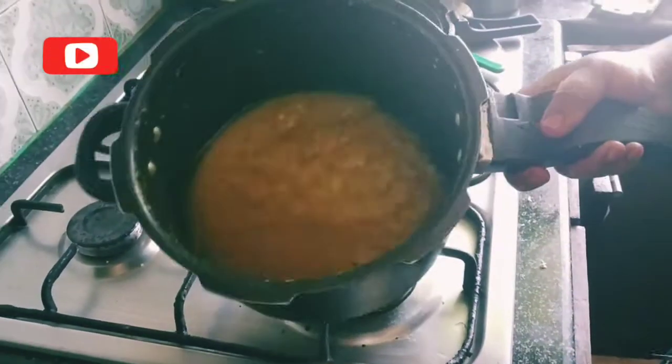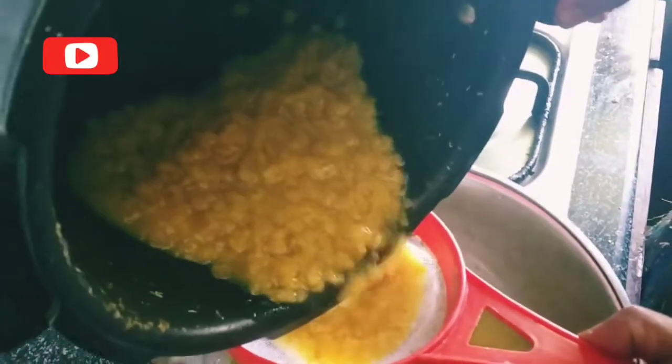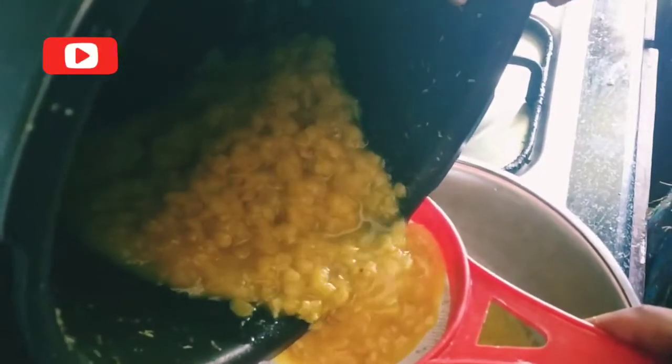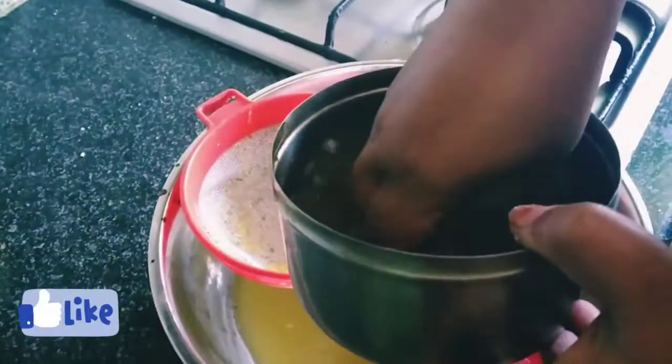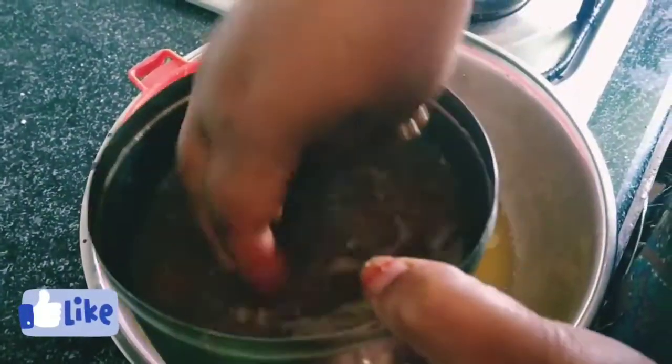Now the oil is dry — it's already dry. When the oil is dry, you can use the oil as a thakali (tomato) or lemon base.